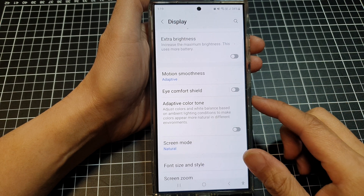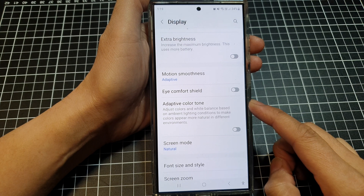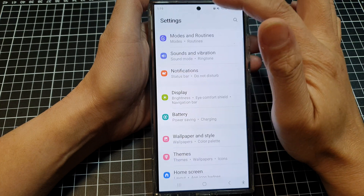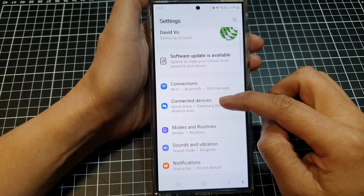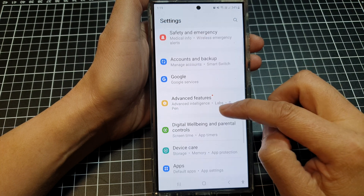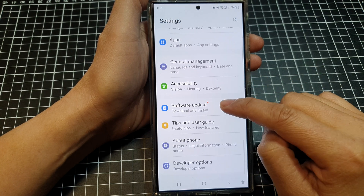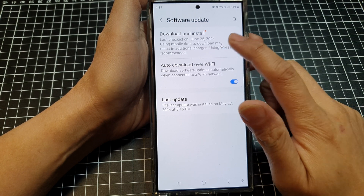Solution number four is to check for software updates, since updates often fix display bugs. Go to the settings menu, scroll down and tap on software update, then tap on download and install.